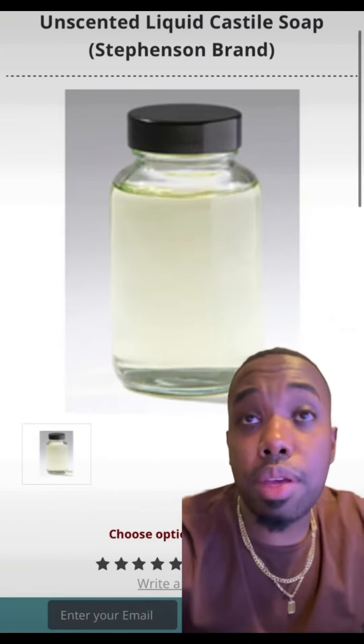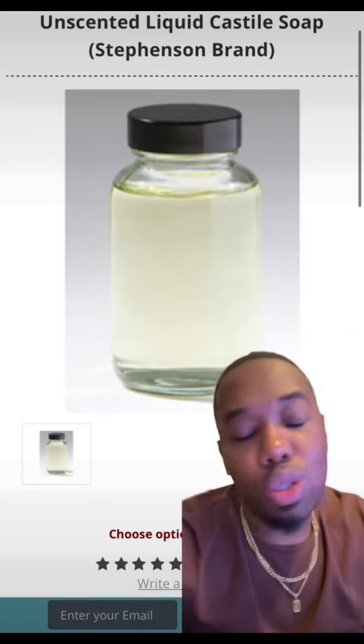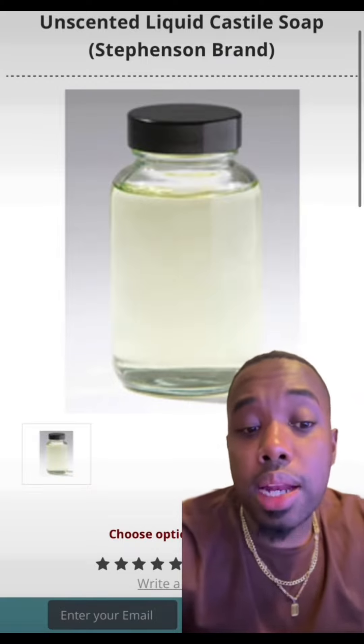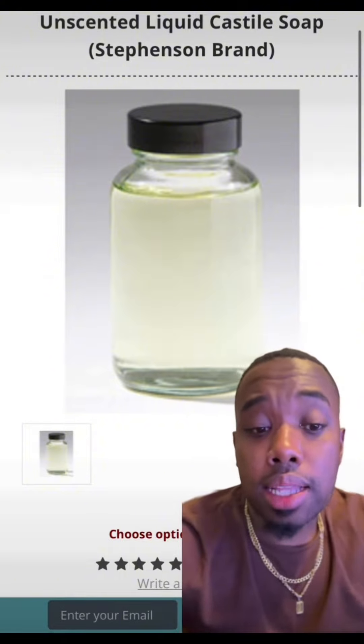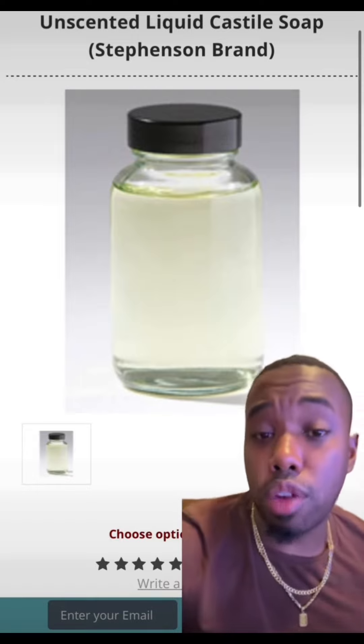Here's a tip: if you do want a more slushy — I don't like to use the word slimy — but more slushy style sugar scrub, then go ahead and add the Unscented Liquid Castile Soap Base from Boca to carry. Get the Stephenson's brand. It's more gel or body wash-like, and it's just the perfect thing for consistency.